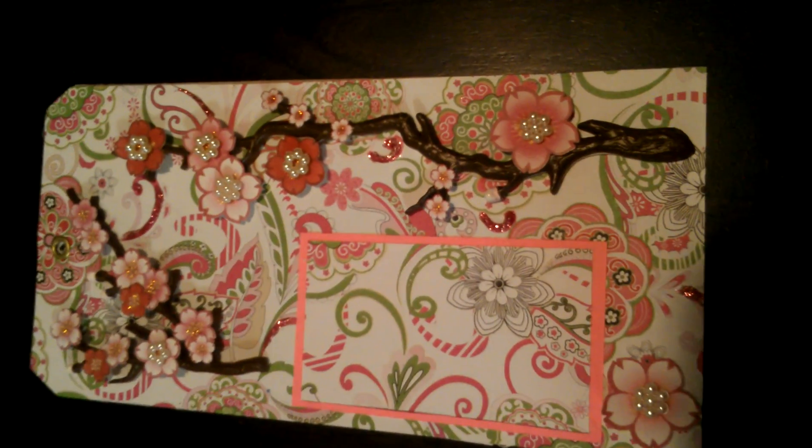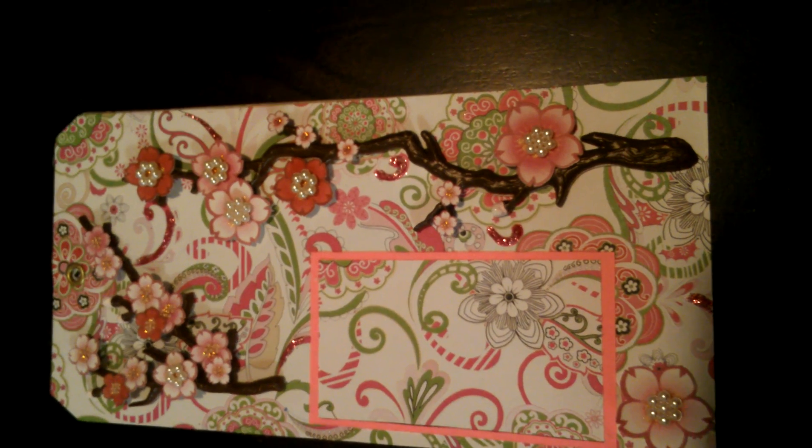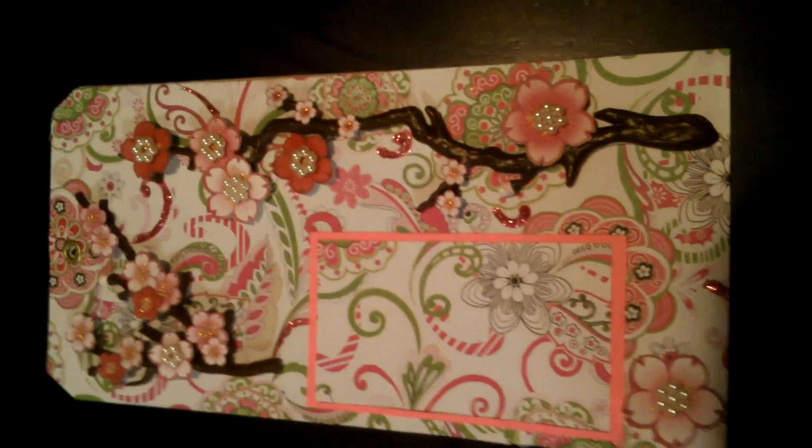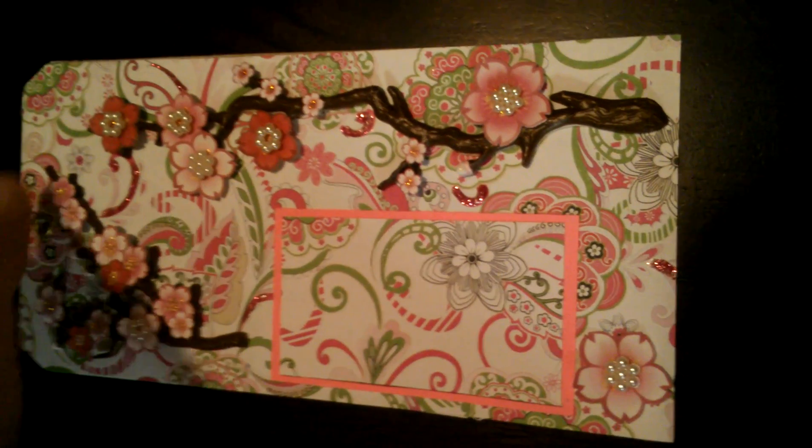So I gave up for a couple days. Then when I was going through my stuff, I found these cherry blossom stickers that I had, and I decided to try again. So I made a tag.